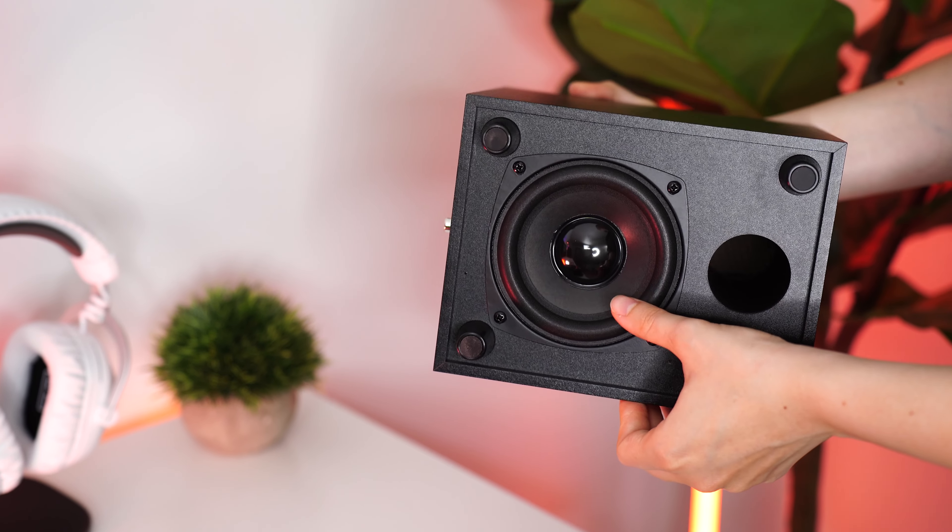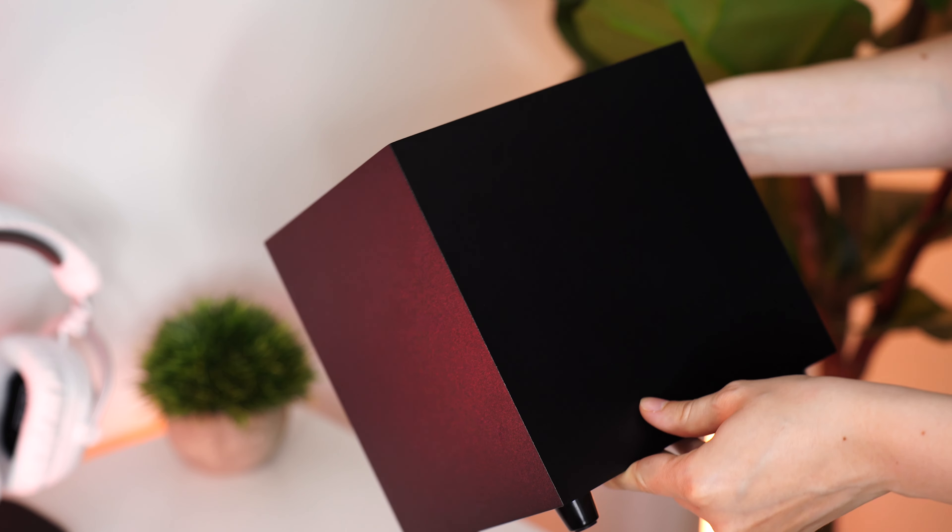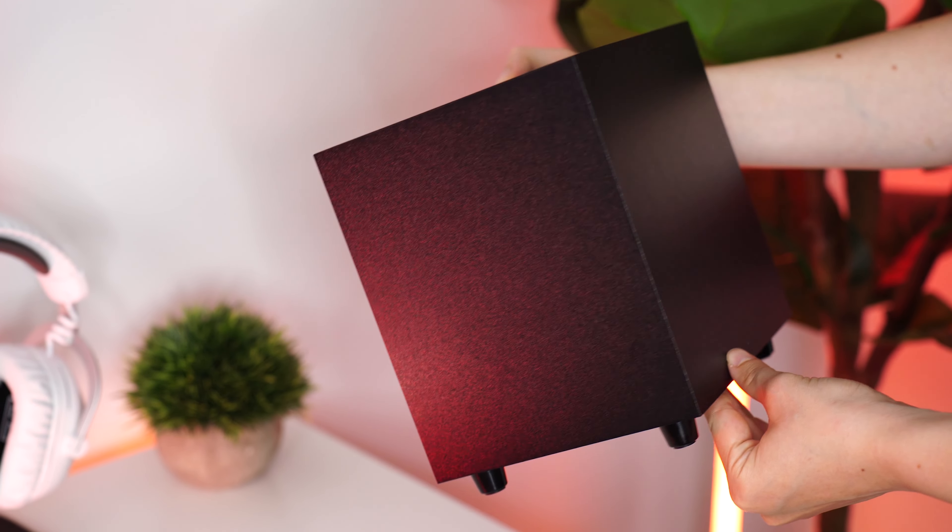The subwoofer is very small and is downward facing with rubber feet wrapped in vinyl. However, it is quite light and significantly smaller than you would expect when you see pictures online. It is definitely a small subwoofer — maybe the smallest subwoofer I've ever seen. It's miniature.